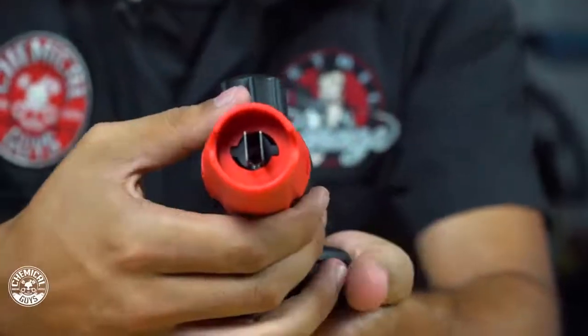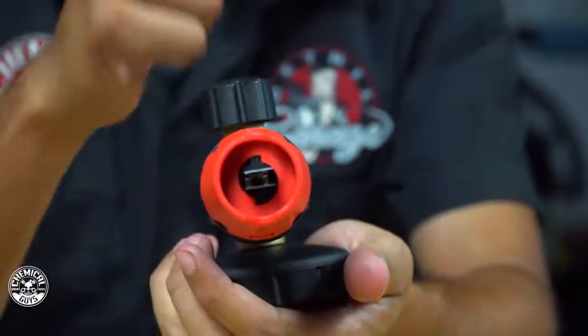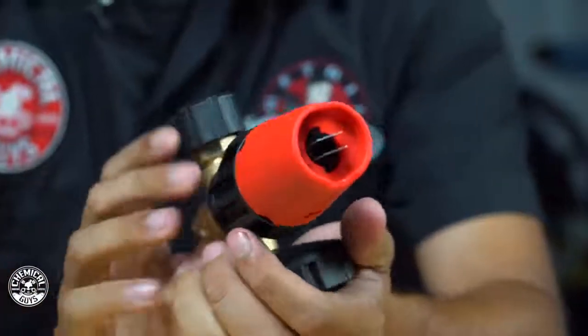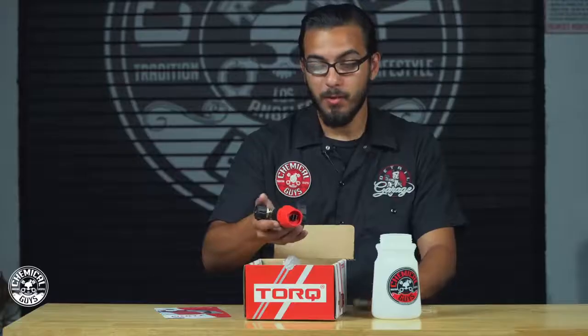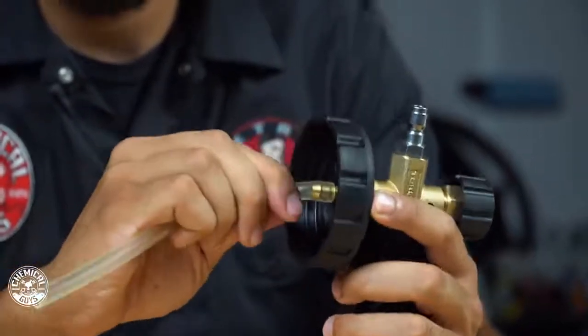What I like about this product is that you can actually adjust which way and which direction you're having your fan, so you can go horizontally or vertically to get any kind of way that you like to do your suds. So now we're going to set it up and then we'll show you how to use it to get those really shaving cream thick suds.